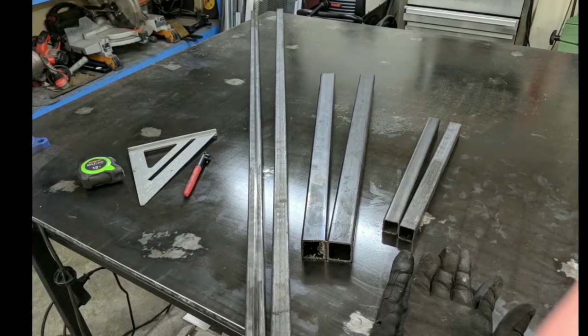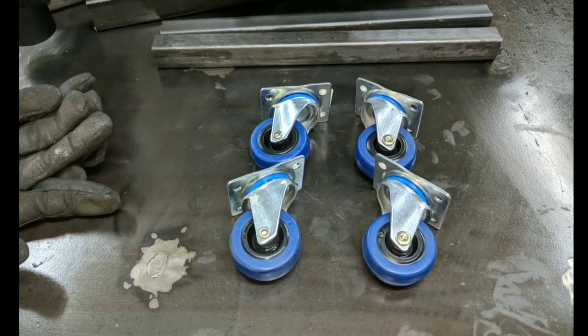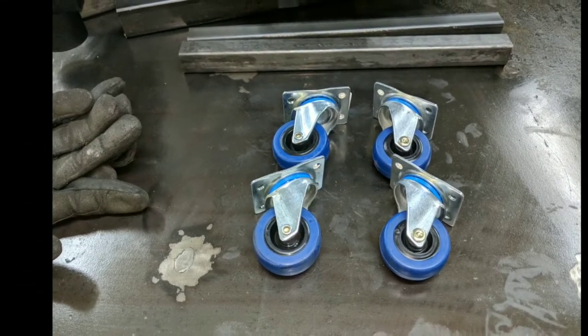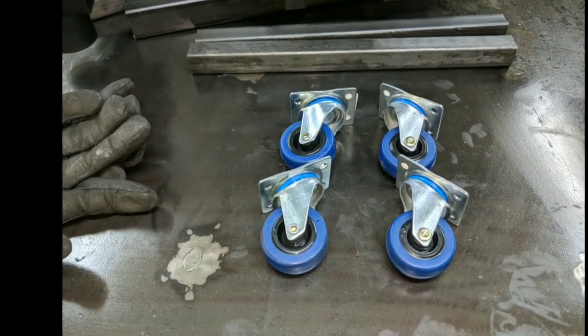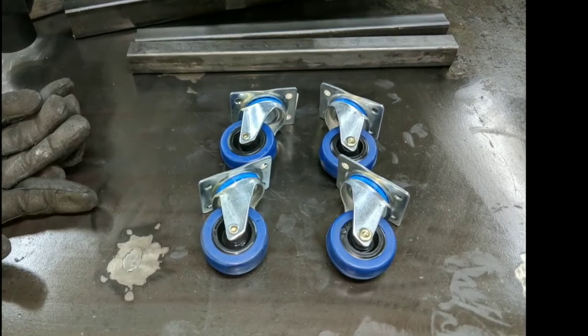Mine is only made up of six major pieces plus the wheels. I'll give the dimensions for each of those pieces a little later in the video. These casters I picked up at Harbor Freight for $2.50, but any casters will do — just pick something that you think will work for you.